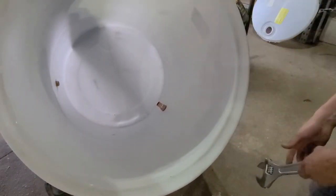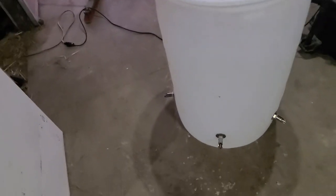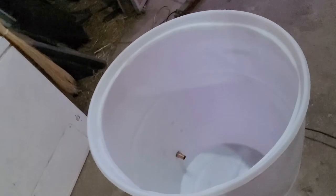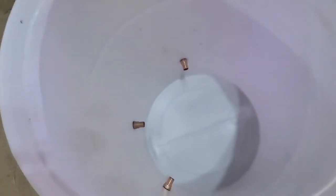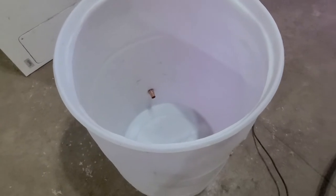We're going to go around and do that for each of the fittings. We've got all three of the drinkers attached with the copper and o-rings on the inside. We're going to bring this out for the pigs, fill it up, and see what they think.